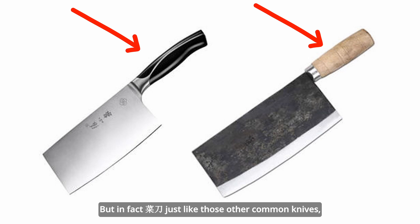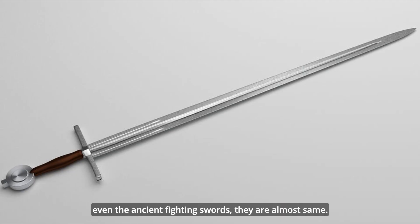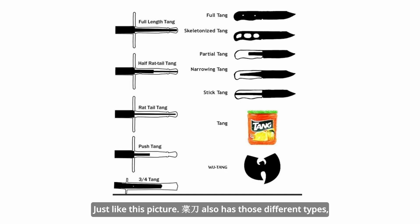Finally, it's worth mentioning the tang. In fact, the tang of these knives is just like other common knives — even ancient fighting swords — they are almost the same. The 菜刀 also has different types: full tang, half tang, etc.